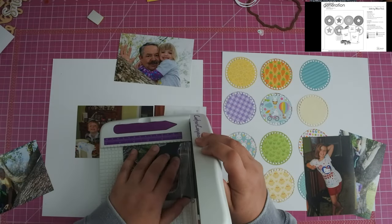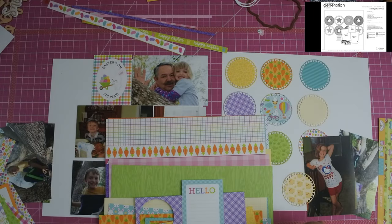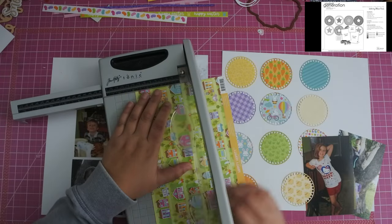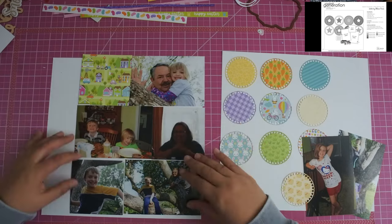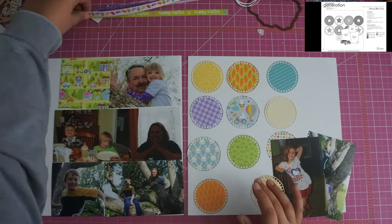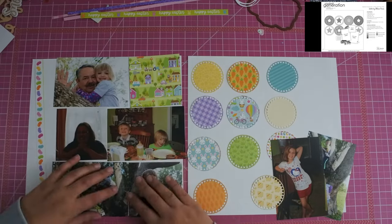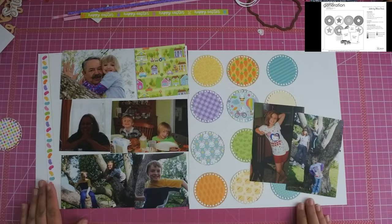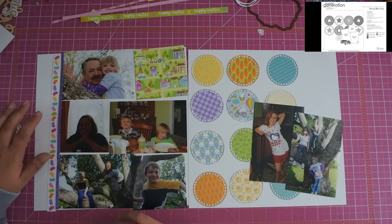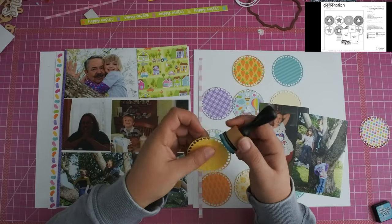Basically what the sketch calls for — the one page sketch calls for some circles and then you put the photos on top of the circles. The double page layout sketch basically moves the circles to one side and then just does a block of photos on the other side, which is obviously what I end up doing. I did cut enough circles and one of them was going to be completely covered by the photos on the right hand side, so I went ahead and removed that and I'm going to use it later on.